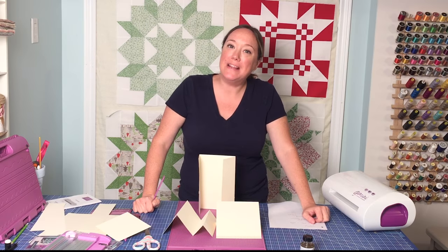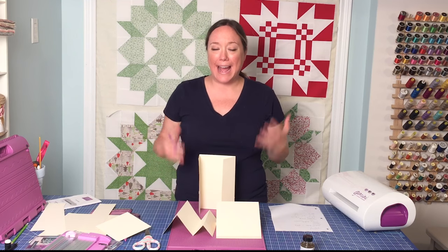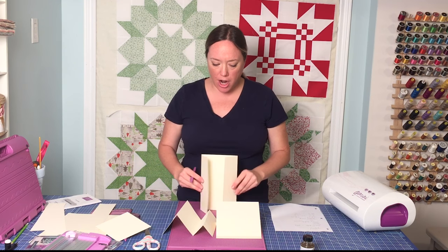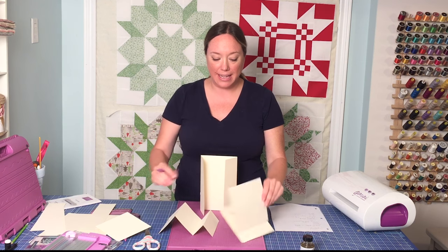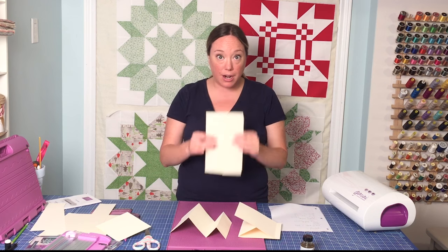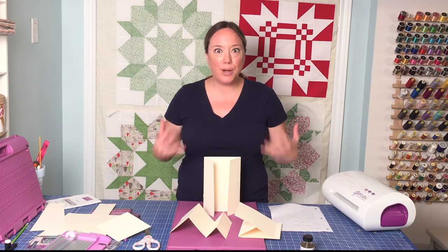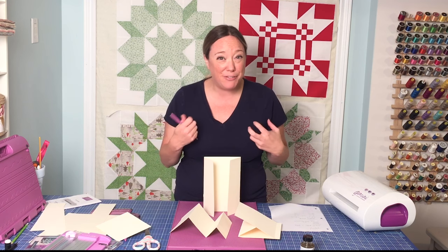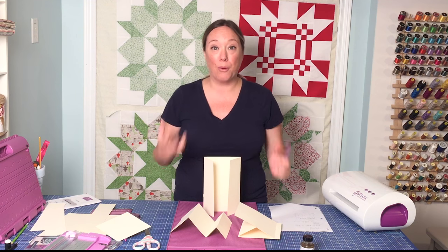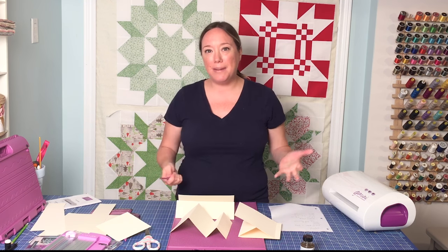Hi, everybody. So after Wednesday night's card making session, I have some questions and I got to admit, I can relate to these roadblocks that people are having. Wondering how you achieve some of the non-standard folded cards, like the easel card, the stepper card, the gatefold card, and there's many, many more that Crafter's Companion promotes that are really quite intricate. But I also feel like they're a little bit of a card making roadblock, something that people who may be inspired to make cards might be intimidated by.